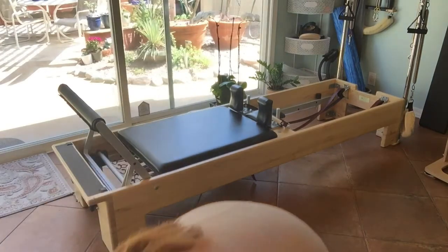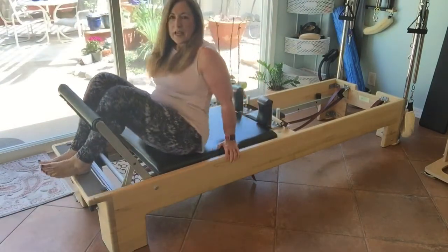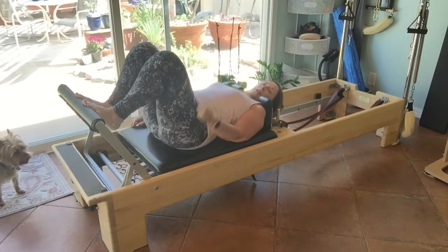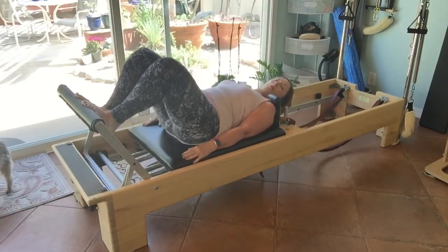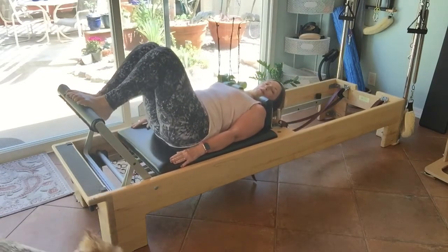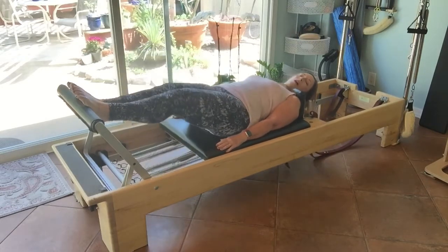I'm going to hop on and show you some basic footwork, some arms, and maybe a kneeling exercise. We do have a headrest and you can adjust it. The basic warm-up is footwork — you put your feet in different positions and warm up the body from the feet all the way up the spine, changing different foot positions throughout.